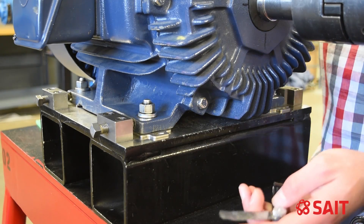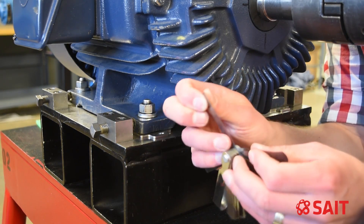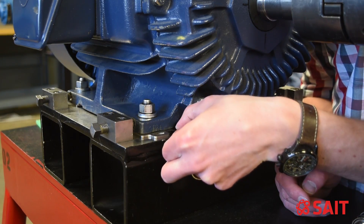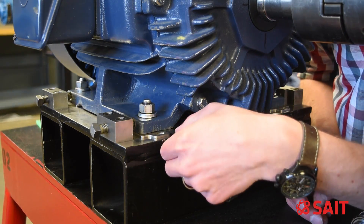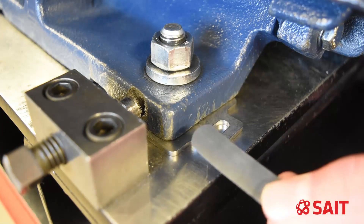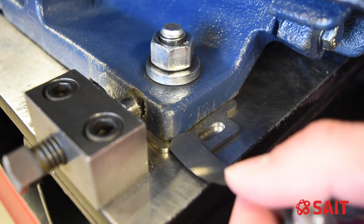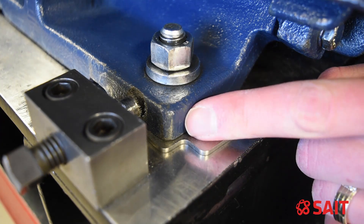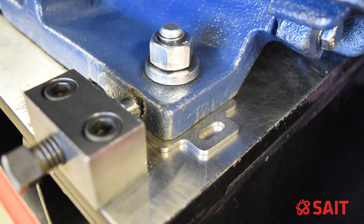I'm able to stick my 1.5 thou feeler gauge in, so I'm going to go up to the next size and see if I can get a 2 thou or a 3 thou feeler gauge. You can start to get a 2 thou under there, and the 2 thou slides way under on the inside of the foot. Moving to a 3 thou, it starts to get a little tight and definitely doesn't go in on the outside of the foot. So the 2 thou goes in quite far on the inside of the foot, but on the outside I can only get it under just a little bit. This tells me I've got a little bit of angular soft foot — the toe of my foot is down a little more than the inside. If it were more than 1 thou I'd want to use a step shim, but in this case it's not too bad.